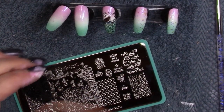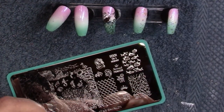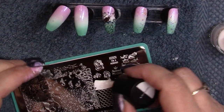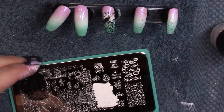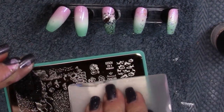For nail numbers two and three, we're going to go with a simple mermaid scale. I'm going to go in with white to see what that's going to do for us — I have a feeling it'll be enough.